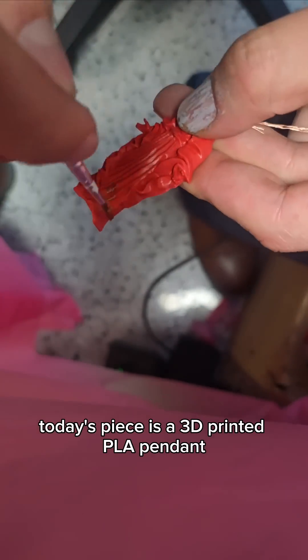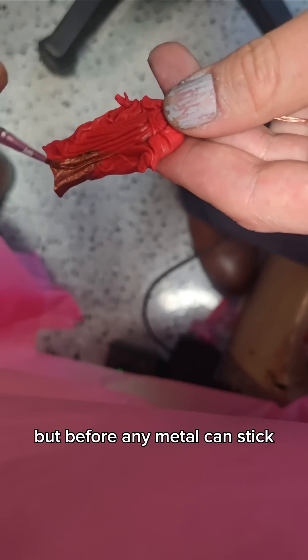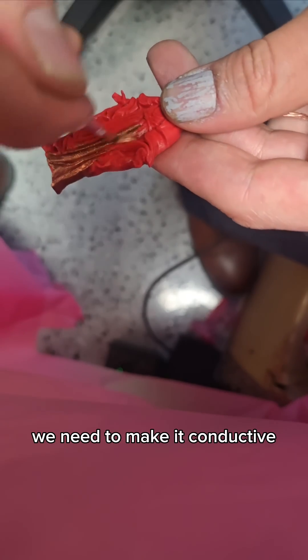Today's piece is a 3D printed PLA pendant, and we're getting ready to electroplate it. But before any metal can stick, we need to make it conductive.